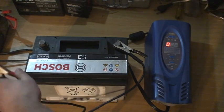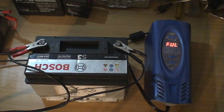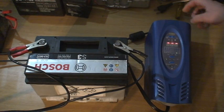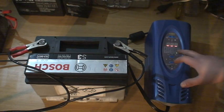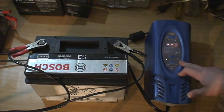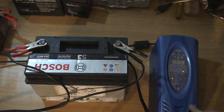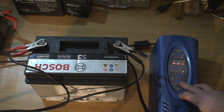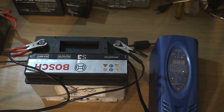When we connect the terminals — negative to negative and positive to positive — it says currently that the battery is full. If we press the button at the top left, this is a manual desulfation mode. In the manual desulfation mode, we can actually check and verify what amps we want for the battery.